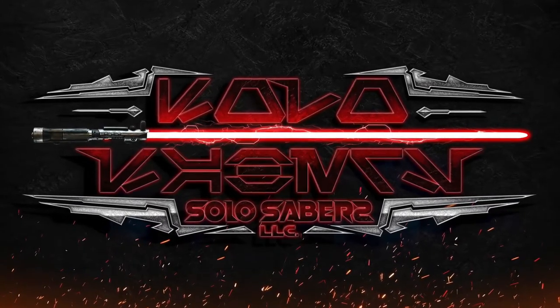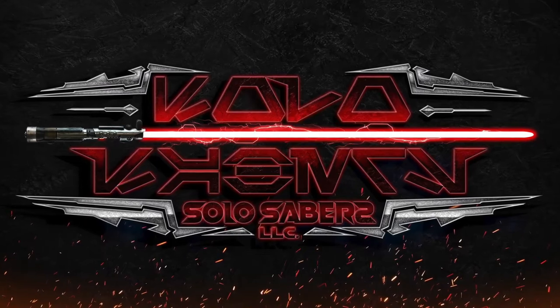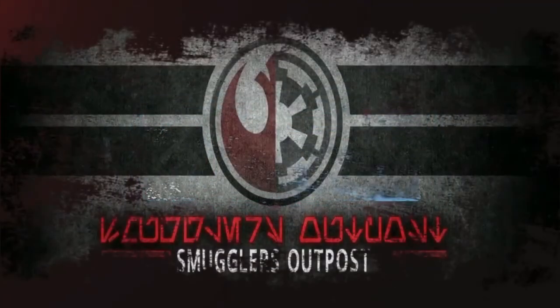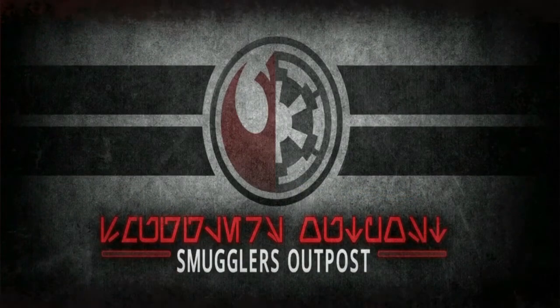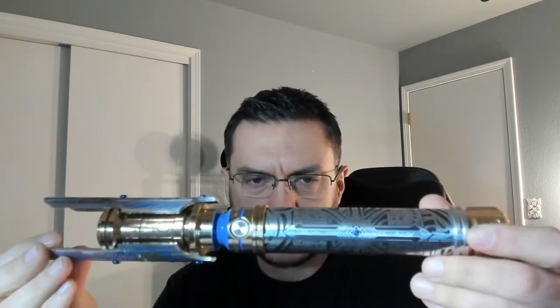What is your will, my master? Hey, good morning Mako. A quick demo video for you for your custom etched flagship by Vaults of Valhalla.